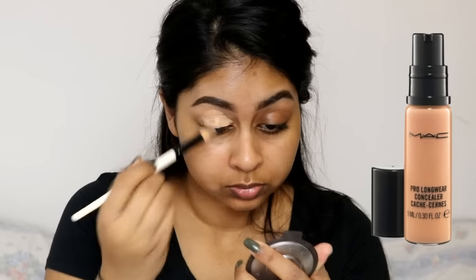Okay so now she's putting the matte concealer on her eyelids. You need to tap, tap, tap, tap that out.